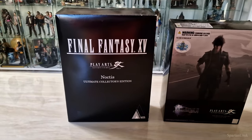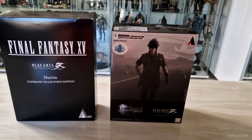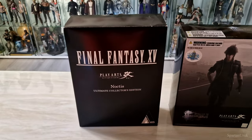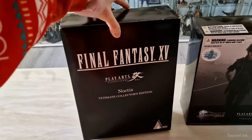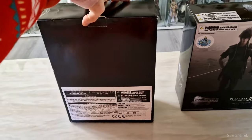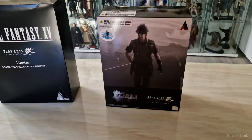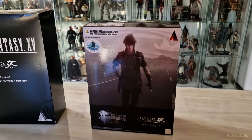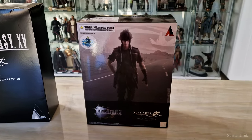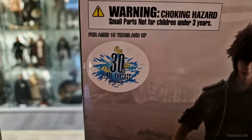Here we have the packaging for the ultimate collector's edition Noctis. It's a lot different from the packaging of a standard Play Arts Kai figure — it's also a lot thinner and feels a lot weaker in material. Here's a look at the front, the sides, and the back. It's a very plain design, nothing too special. And here we have the packaging for the 30th anniversary Noctis.